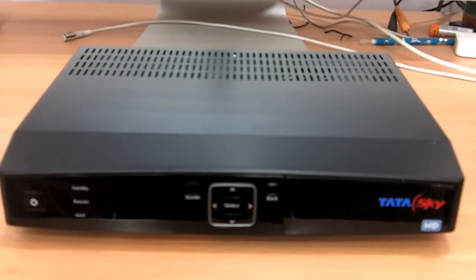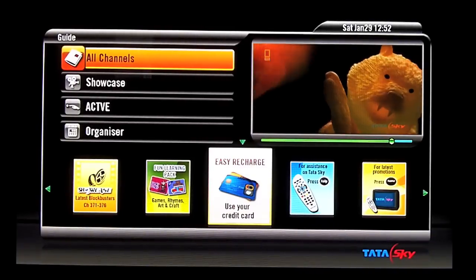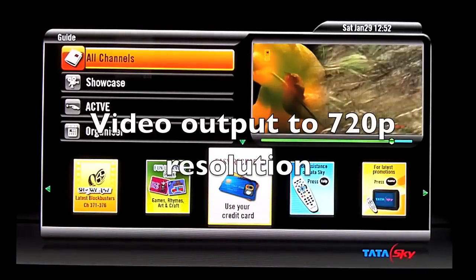Now I will be connecting this Tata Sky box to an HDTV so that you can see the footage. I have now switched the Tata Sky HD box to my TV with an HDMI cable.